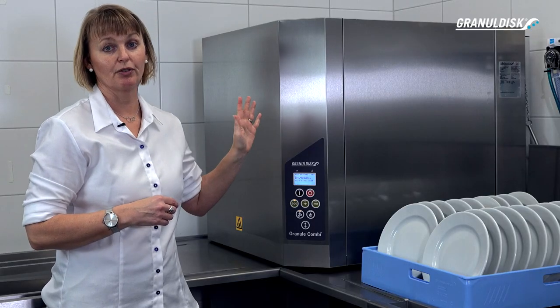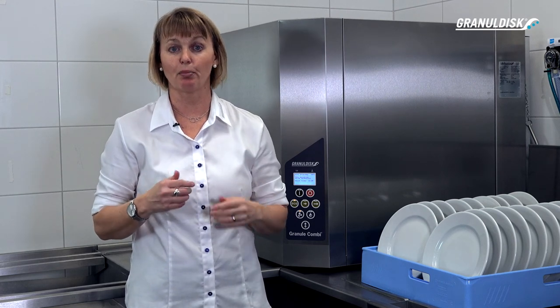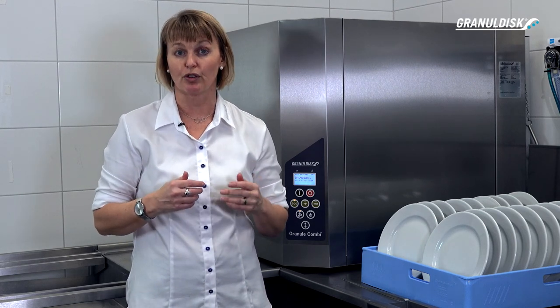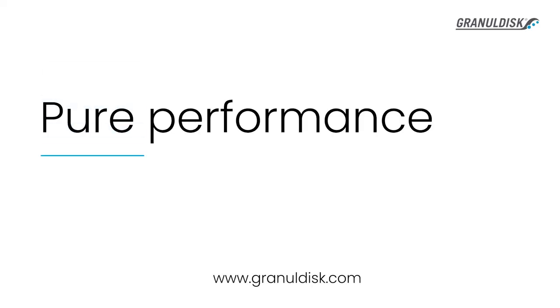Have a look at our webpage or our YouTube channel for more information. This machine is the perfect fit for any professional kitchen that needs a very flexible solution. Turn your pot washing area into a profitable hub with a focus on food safety and sustainability.